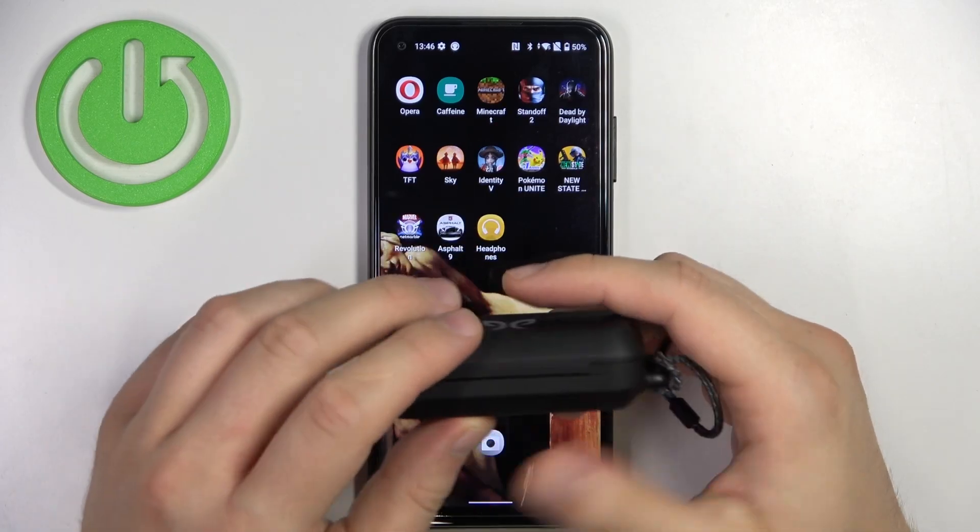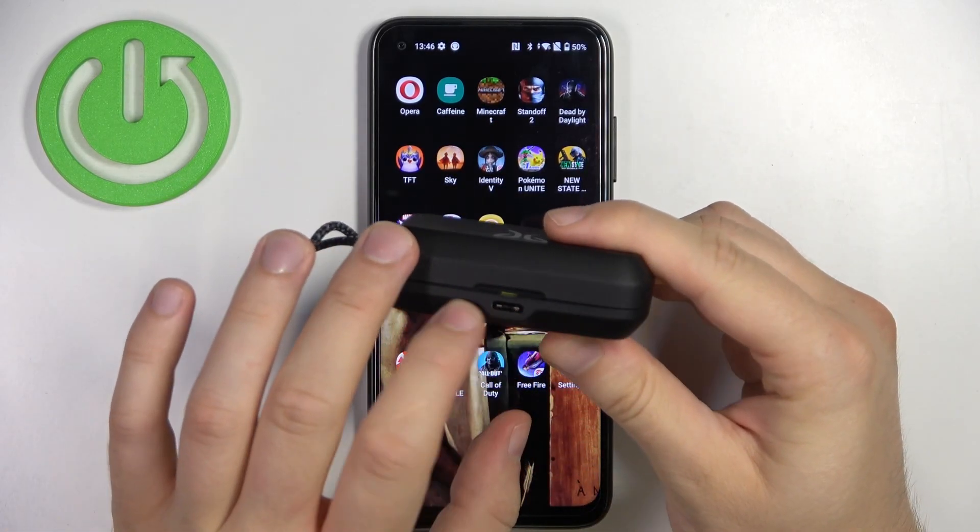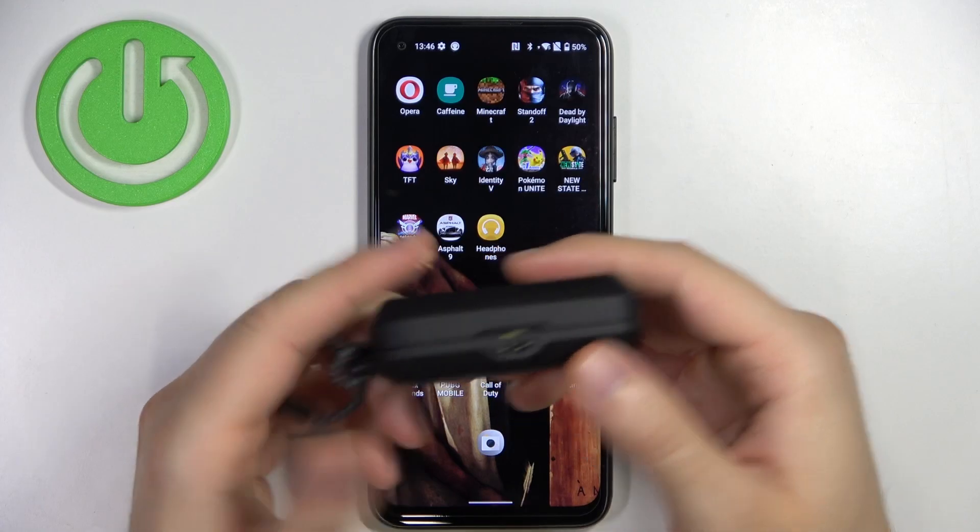First of all, you have to remember to charge them at least to 50%. On the back you can find this charging input. And we can start.